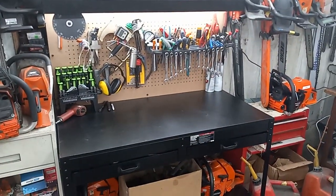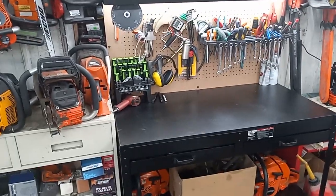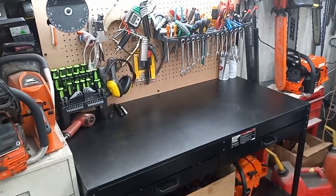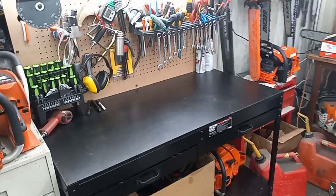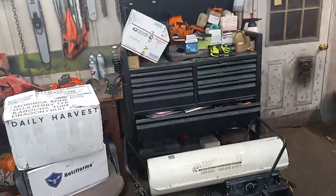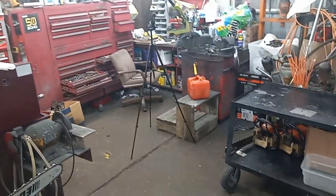Alrighty guys, I got the workbench somewhat set up. It's probably going to take me a little while to get accustomed to where everything is now. I still got lots of tools in there and the rest of the shop is kind of still a mess.